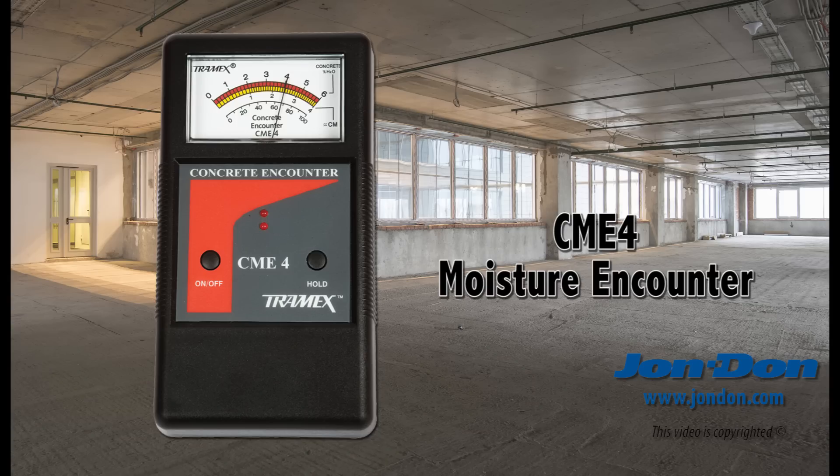This is the Tramex CME4, otherwise known as the Concrete Moisture Encounter Plus.